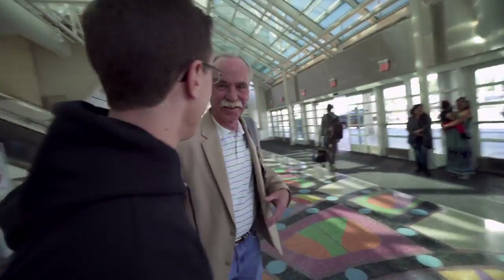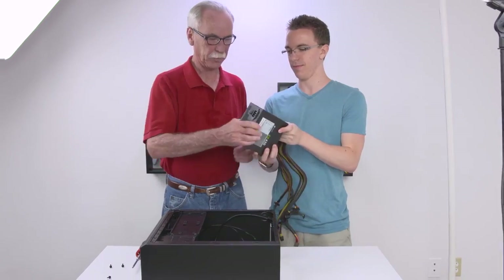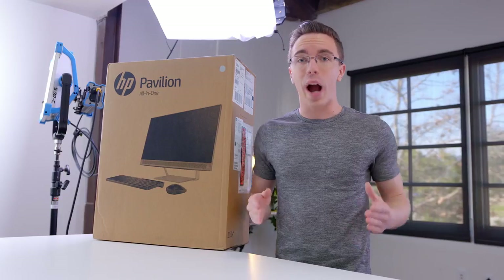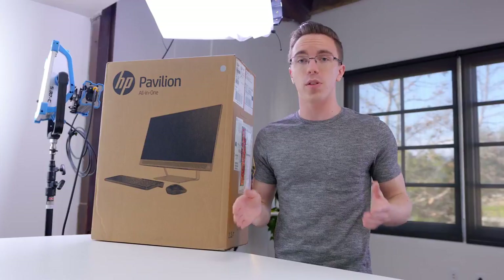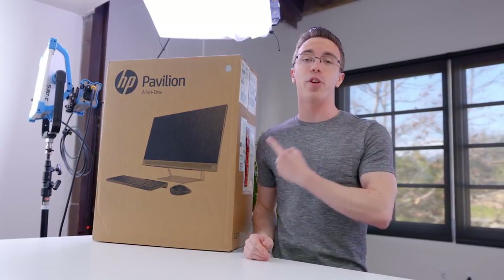Hey guys, this is Austin. So my dad has been in a few videos, but his tech game is in need of a serious upgrade. So I teamed up with HP, who are not only sponsoring this video, but hooking my dad up with an entire desk setup, starting with the Pavilion 24.